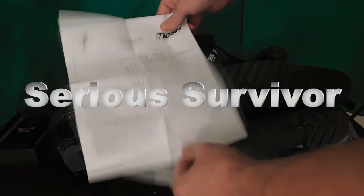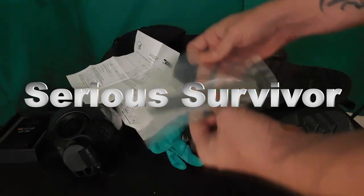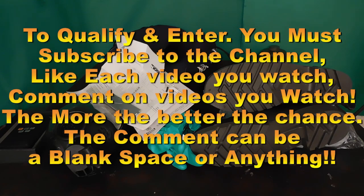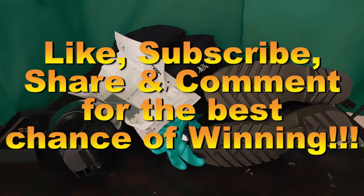Your best chance at winning on this particular giveaway is to comment on each and every video I put out. If you like and comment on the video, then you'll be entered. So the more you comment, the more videos you like and watch, the much larger chance you have of winning this prize. Good luck to everybody out there — make sure to like, comment, and subscribe on all the videos and you'll have a better chance at winning.